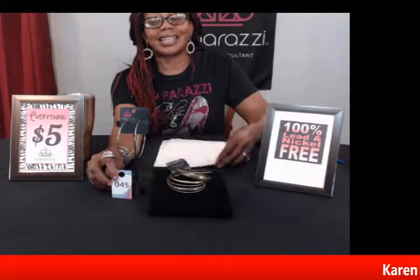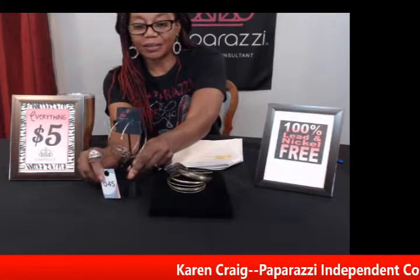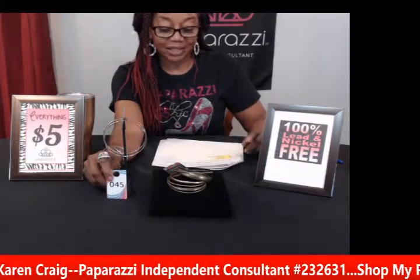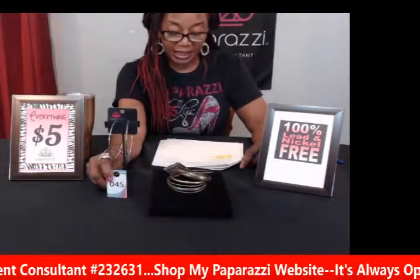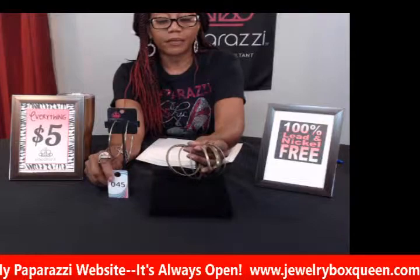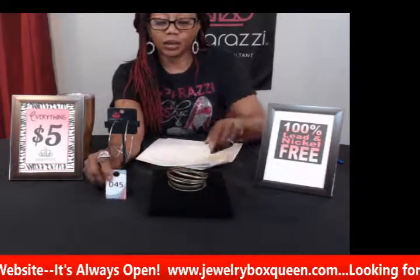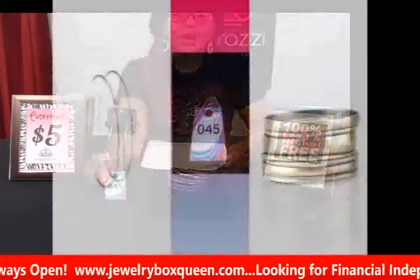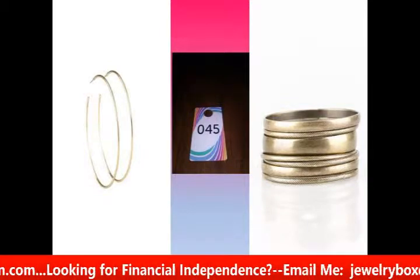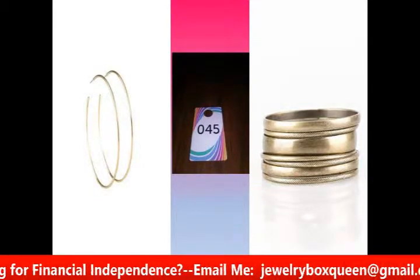This is the last piece — number forty-five. If you like brass, this is great. These are some large brass earrings — three inches in diameter — so they are huge, but they give you a very dramatic look. It's like a little ribbon of brass hoops. The matching bracelets didn't come together but are perfectly matched — you're actually getting five, six, or seven bangles to match your earrings. Ten dollars for the bangles and these big hoop earrings.